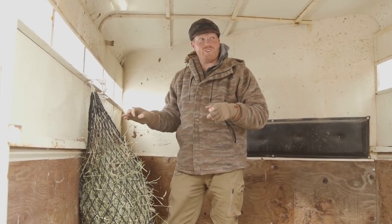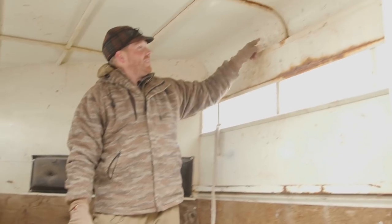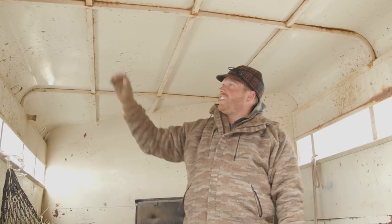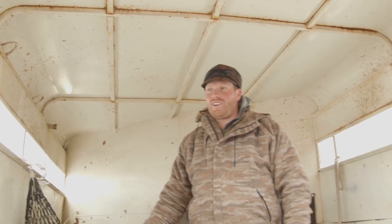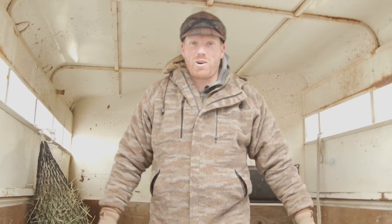Hay nets are a great way for llamas to travel long or short distances. They also might fight a little bit and spit, as you can see all around in here. We usually clean out the trailers and scrub them down twice a year, but right after you scrub them down they'll look just like that on your next trip. That's part of llama life.